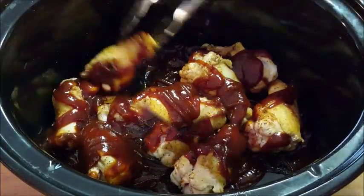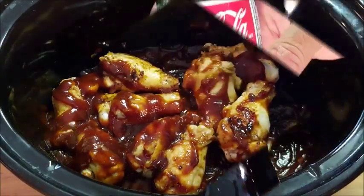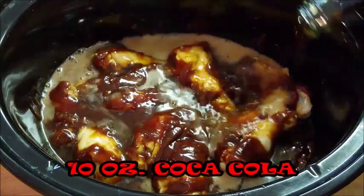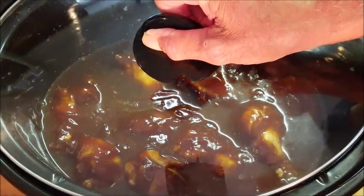Take your barbecue sauce and cover your wings really well, making sure they're all coated. Use some tongs to mix them around and get them well coated. Next, I want to tenderize my chicken with a bottle of Coca-Cola — it really gives your wings an extra bite and extra flavor that's really good.